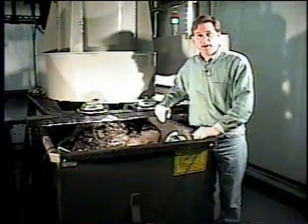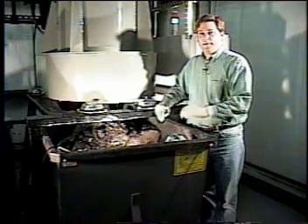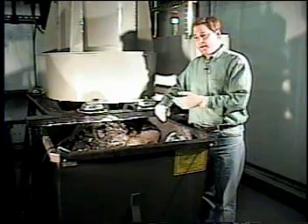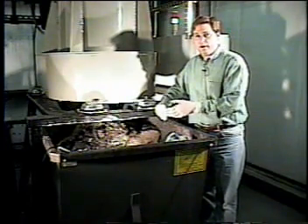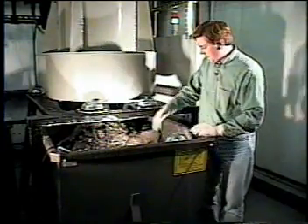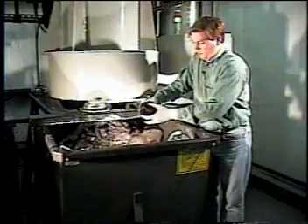The machine has completed the clean cycle, discharged the cake, and resumed processing again. You can hear that the machine is nice and quiet, but the real beauty is that the machine is fully automatic and self-cleaning. It requires no operator intervention to clean the sludge from the unit, and it yields a nice, typically compacted, relatively moisture-free cake.